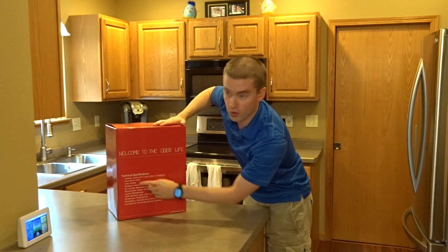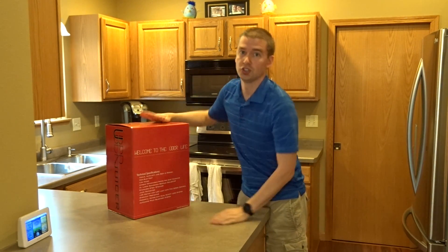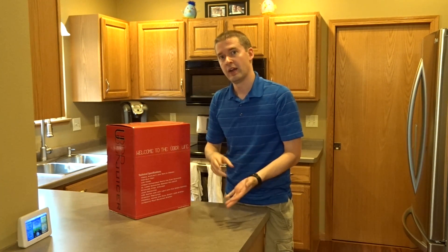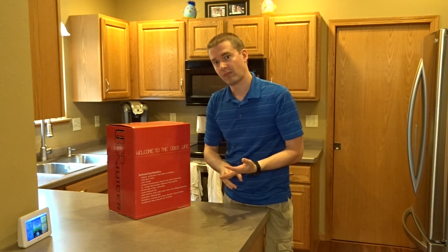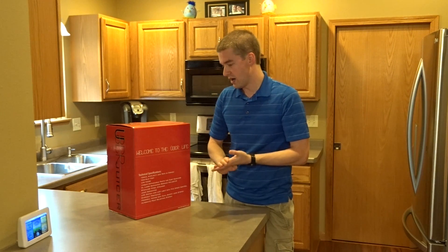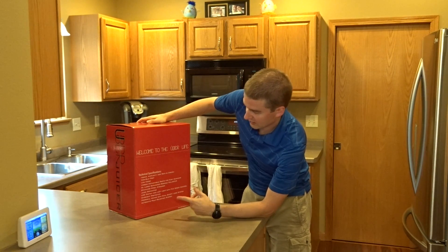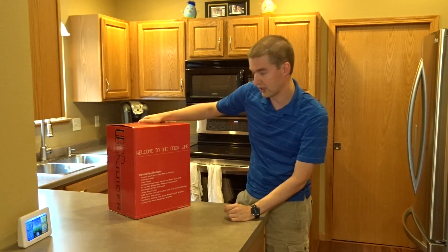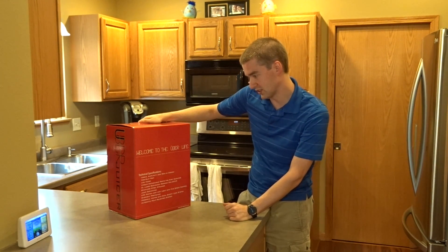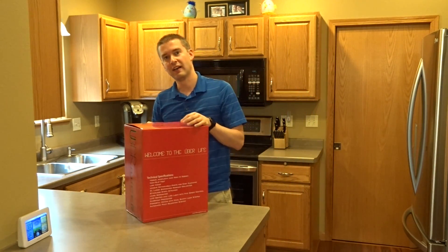It has non-slip feet and low noise, which is good. It's a centrifugal juicer, which typically means they're less expensive, a little bit louder, and some consider not quite as efficient, but they are faster — so that's a plus depending on what you're looking for. It also has an LCD switch, LED lighting, a speed controller, an automatic protection system, a powerful motor, and a dual safety lock system.